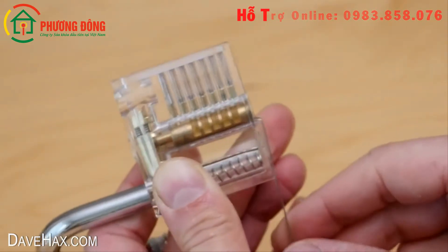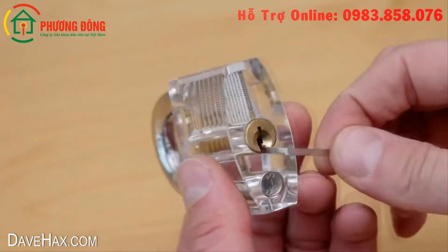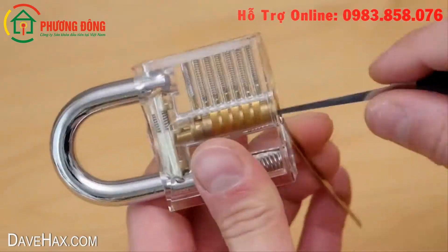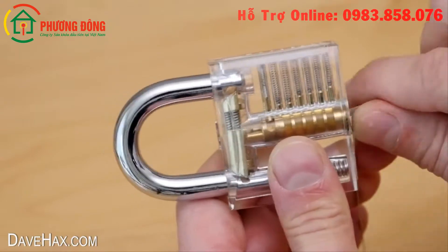Pretty cool huh? I'll show you again. It does take quite a bit of practice, but you really get a feel for what's going on and it is possible to pick the lock quite quickly.